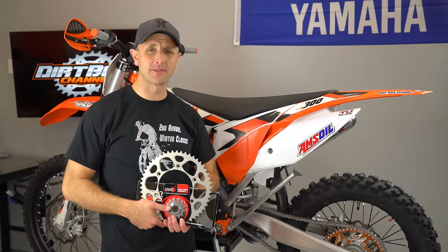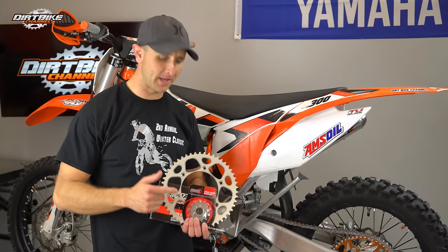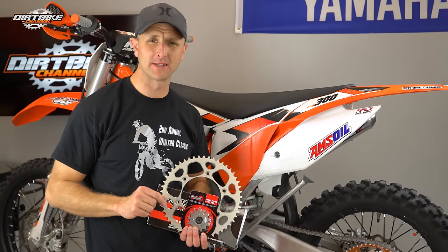Hey guys, Kyle with Third Bike Channel here. On today's program we're going to be replacing our front sprocket, our rear sprocket, and our chain. I've got all these things right here in my hand so stick around. Let's get to it.